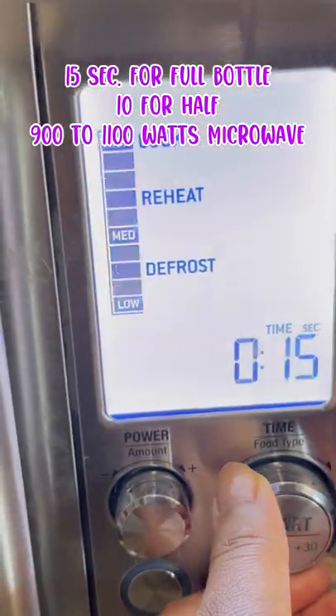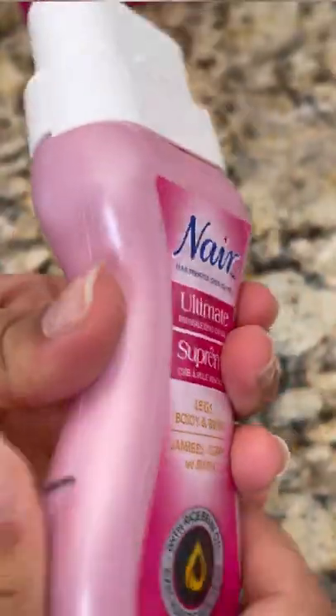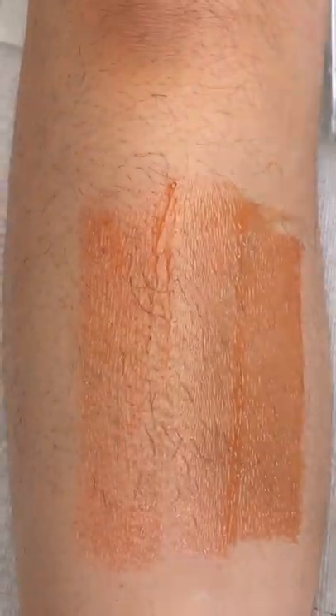Warm up for 15 seconds for a full bottle and 10 seconds for a half bottle. Then knead it gently — do not shake — and test on a small patch first. Then apply on the body, and if you'd like to warm up again, use another 5 seconds.